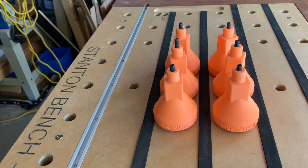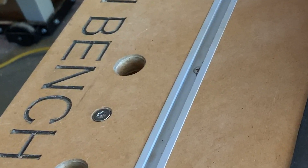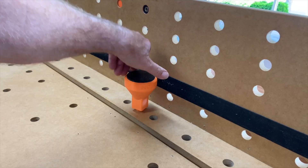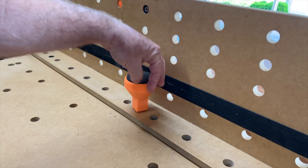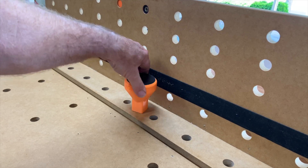Normally Dave's bench would sit on six plastic legs which screw into eight millimeter captive threaded inserts. Cunningly, the legs are designed and manufactured to locate the front apron whilst at the same time attaching it to the bench top proper.